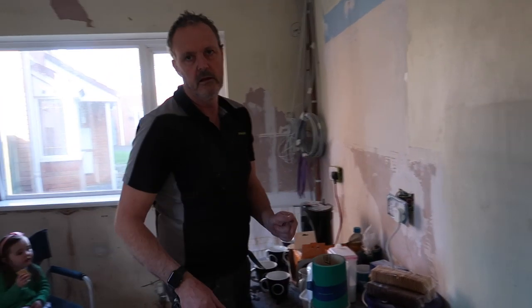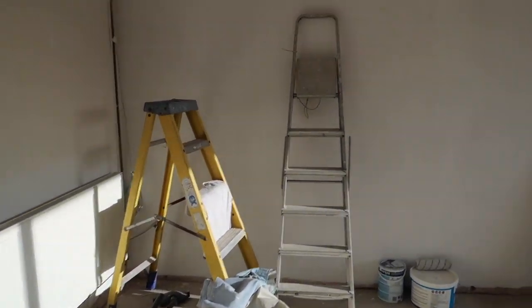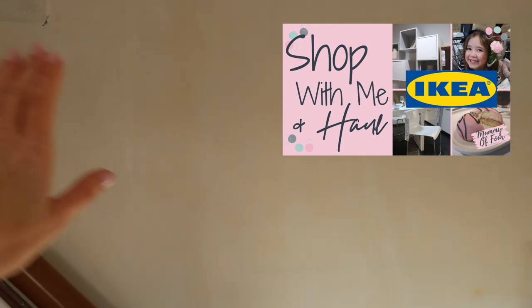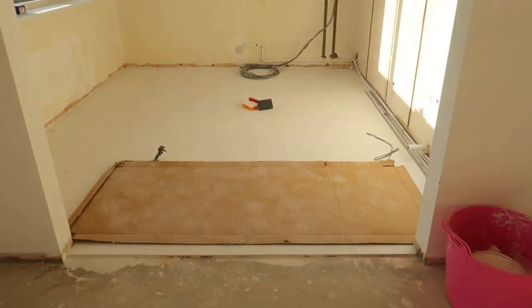Still trying to persuade him to build an actual partition wall but it's not going well! In here the television is going over there. When we were in IKEA I saw those floating boxes that I really liked — I'm thinking some of those on that wall for decorative plants and things. Not sure exactly what, but floating boxes up there somewhere. And we still need to choose an L-shaped sofa for in here.